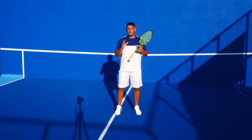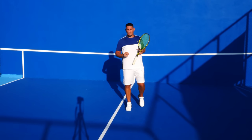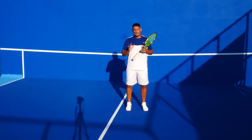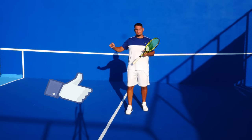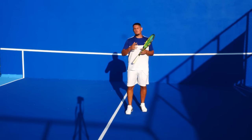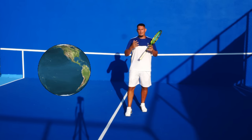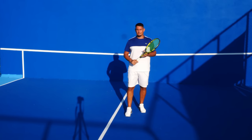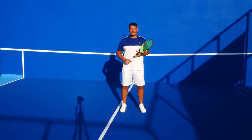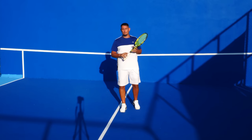So there you have it — how to hit the perfect return of serve in three simple steps. I hope you've enjoyed this lesson and will work on these tips to break your opponents much more often. If you enjoyed this lesson, make sure you smash the like button — it helps the channel grow and helps the videos be shown to more players. Leave a comment below with any lessons you'd like to see and we'll film the top suggestions.